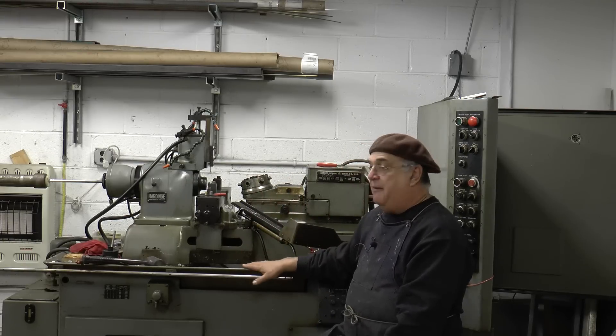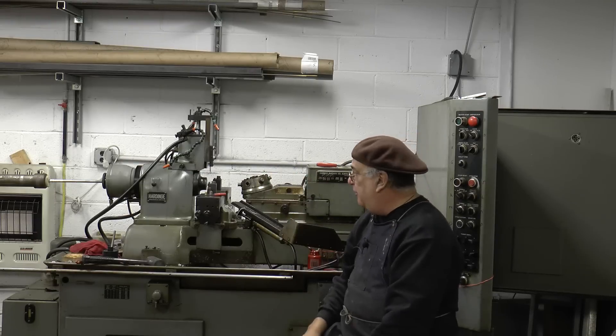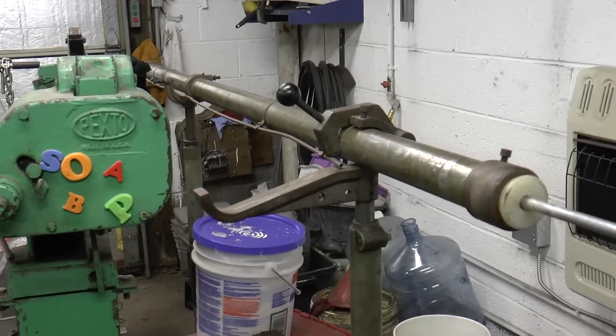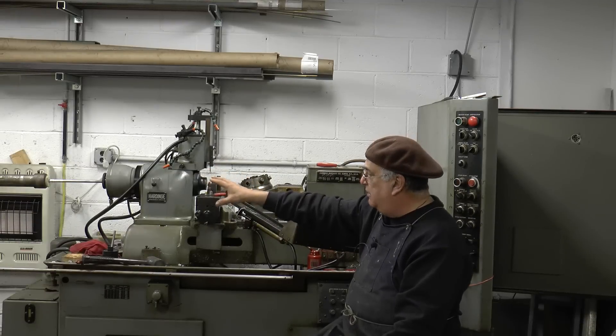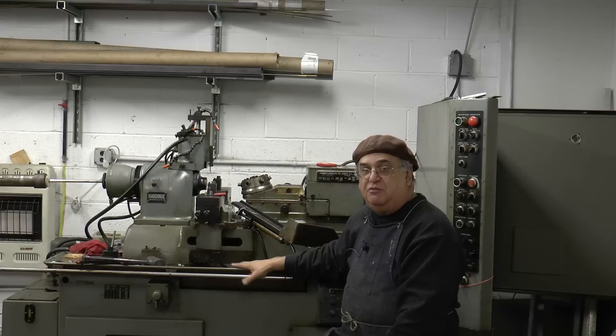Now this machine complements the hard-edged chucker, which is over there on the other side of the room. This one has the bar feed on it. I don't know if you can see it in the mirror — I'll get a picture of it after. We haven't really set up the bar feed just yet. We just now, the day before yesterday, got this machine running.